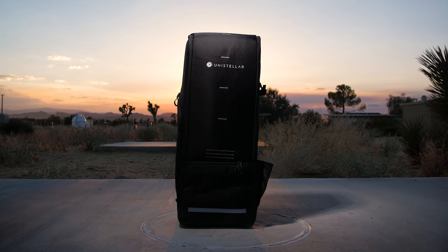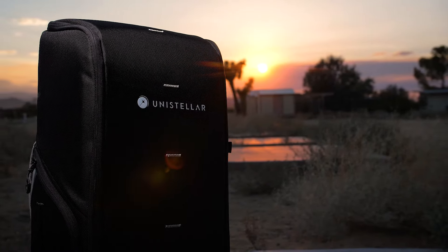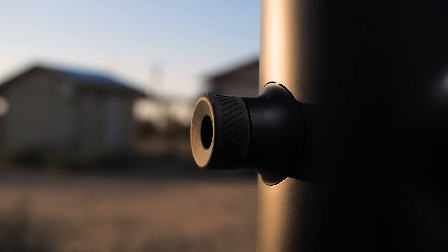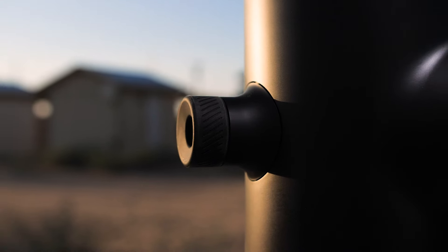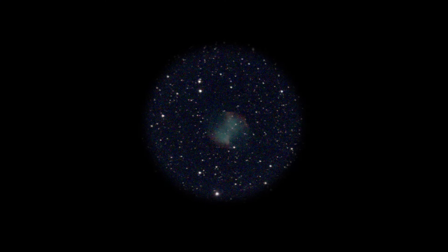You have the option of buying it with the carry case, which makes it incredibly easy to transport from place to place. This scope is controlled through an app on your phone that lets you select all your targets to start imaging, and the best part about this scope is that even though it's fully automated, you're still able to have that awesome moment of looking at your target through the viewfinder as it gathers data and develops the image.